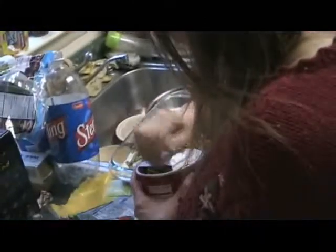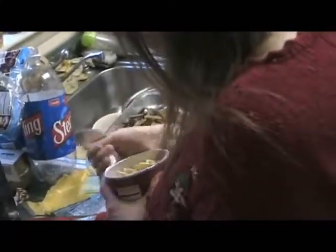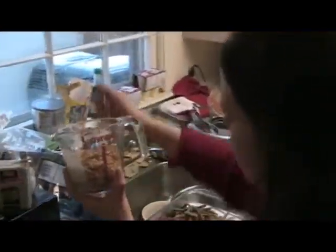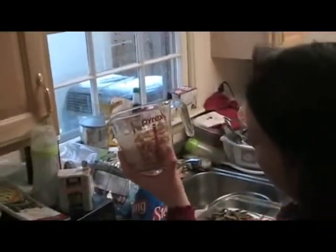Now that is how you open a container. There you go. Pour them in. The people at the church Christmas party love this recipe, so I'm making it again for my Uncle Stan. Excellent.